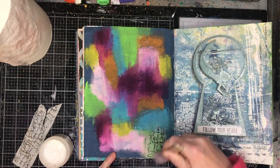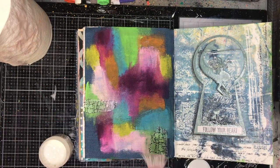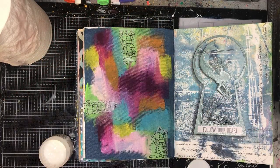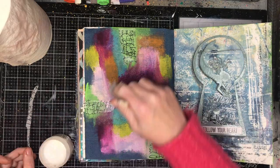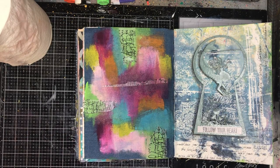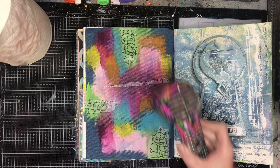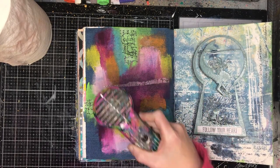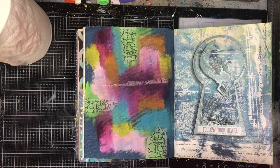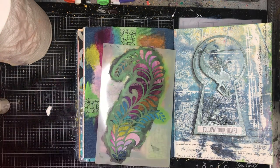I'm going in now to add a little bit of extra interest to the page with some of the new collage More Words tissue, which is beautiful. I love having text on my pages, so being able to add extra writing onto my page is really a bonus. I just tore out little bits — I wasn't wanting to put too much on — and chose to put them in a triangle shape, covering over the green, and then I've got that little bit going down the middle.